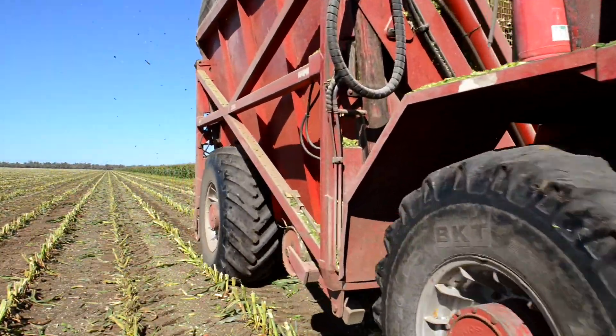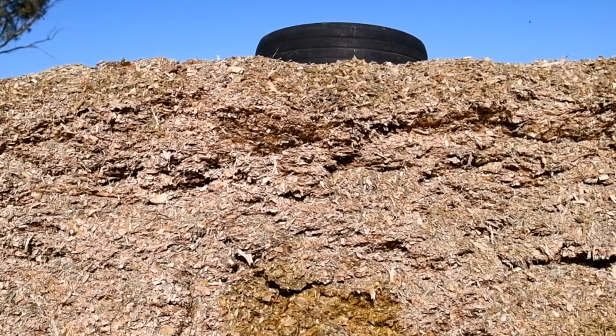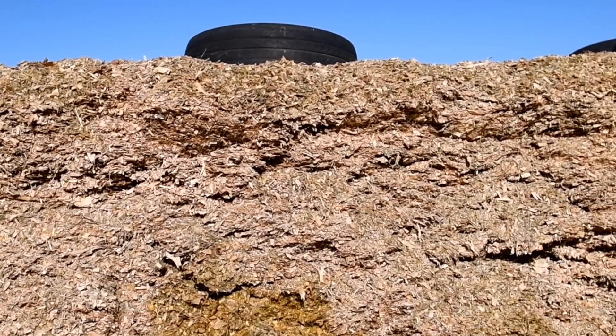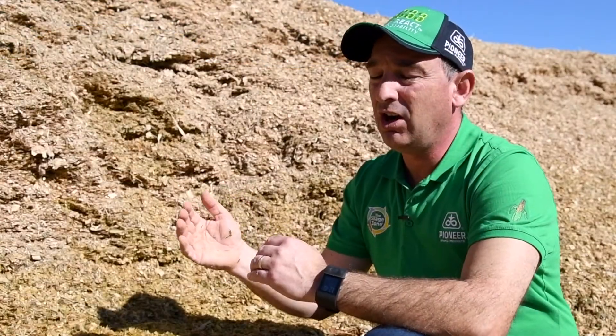What we look at is the corn kernels, and as they start to dry down, what we call the milk layer starts going down that kernel until we get to black layer. That gives us an indication of how mature or how dry this crop can be before we harvest it.